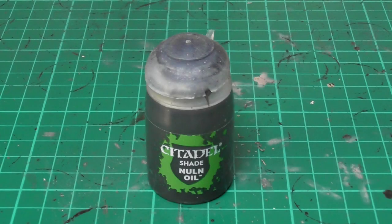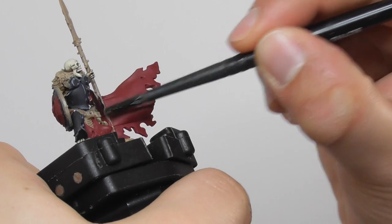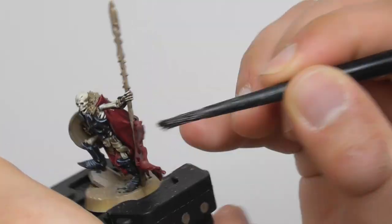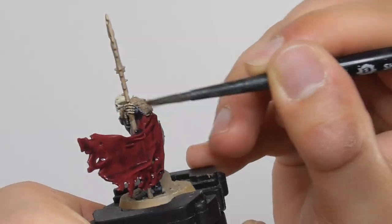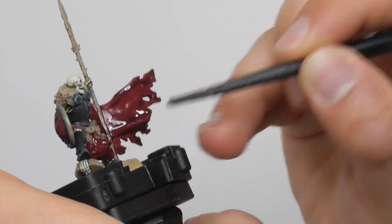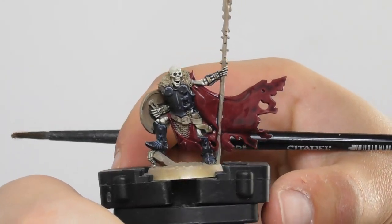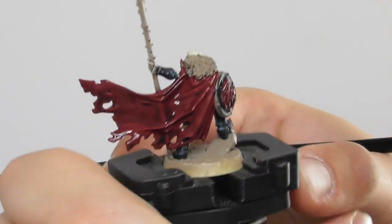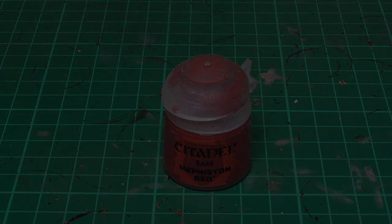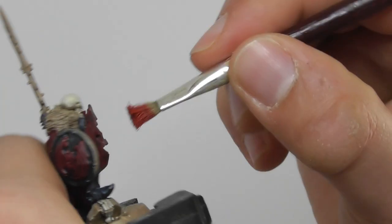Following it with Nuln Oil Wash, I start applying it on all the Khorne Red base painted areas. Once the wash is completely dry I am going to use Mephiston Red, and with a small dry brush I start dry brushing the cloaks and all the clothes and textile parts.